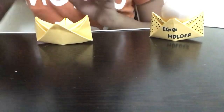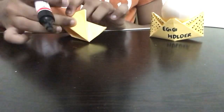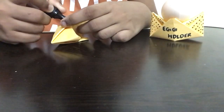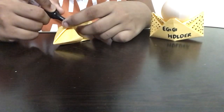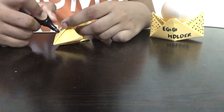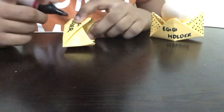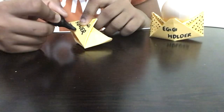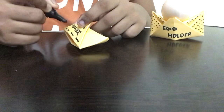Now we'll start the decoration. Take a black marker and write 'egg holder' — write 'E-G-G' on the top and 'H-O-L-D-E-R' on the bottom part. After completing that, add a little decoration: draw small wavy lines at the bottom part of the paper, then put small dots around the middle part.